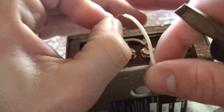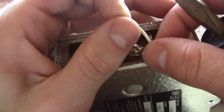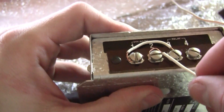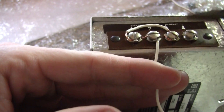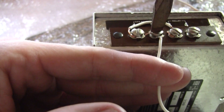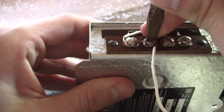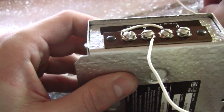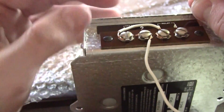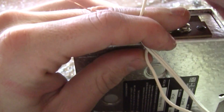Bend it a little bit. Hook it up. Next, we're going from four to number one.